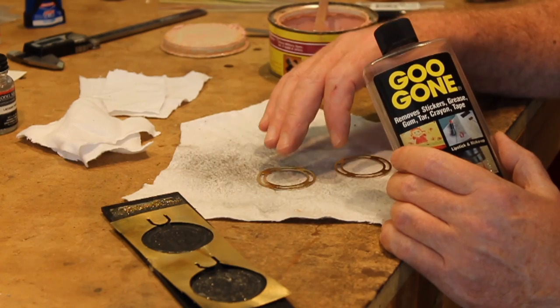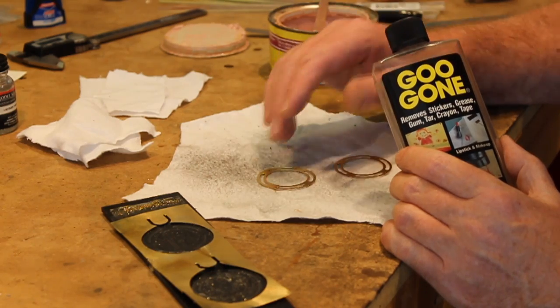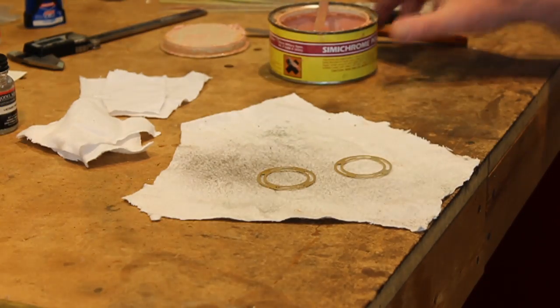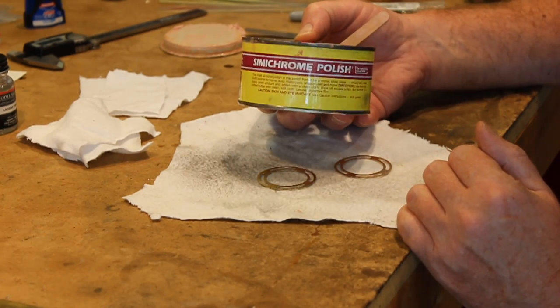After I removed the pieces, I used acetone to clean them. What I'm going to do now — and I've done this with every piece of metal in the orrery — I'm using a product called Simichrome Polish.